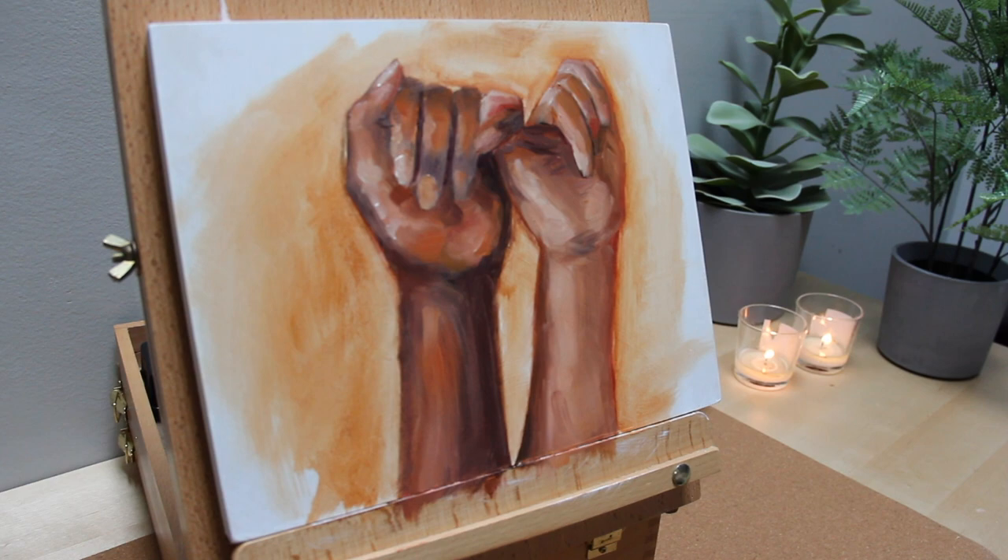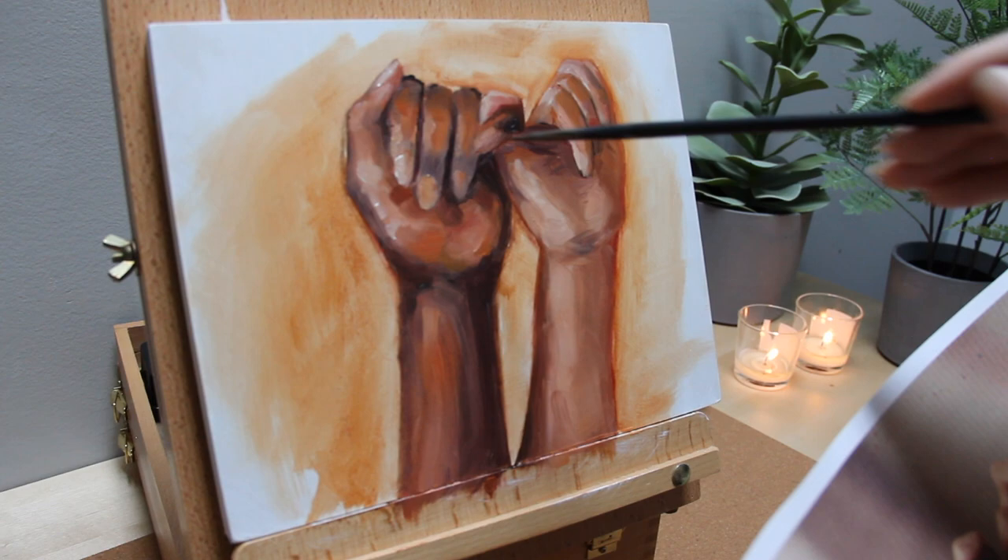This little study did not turn out the way I hoped it would, and that's okay. It felt good to put some paint on a panel and create something without putting so much pressure on myself.